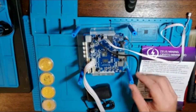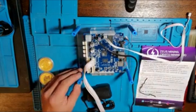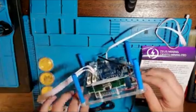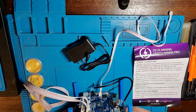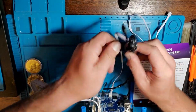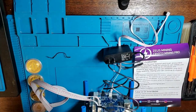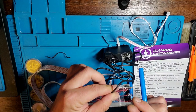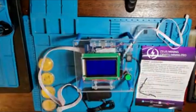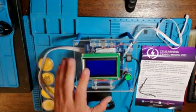There we have it. Comes with an SD card here, so we're going to pull that out and see what we got. We also got the power cable here, so it just plugs right in the back. We're good to go. And that's the universal test fixture from Zeus Mining.